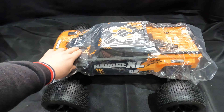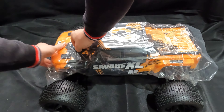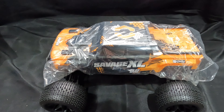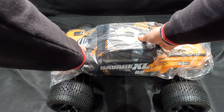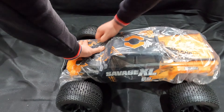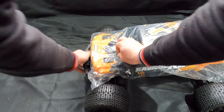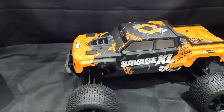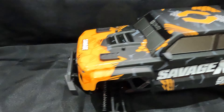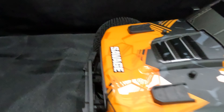There we go — the brand new Savage. Let's take this plastic off and take a look inside. Okay guys, so here it is out of the box, and that shell is actually such a good-looking one. I love the HPI colours with the orange and the black and a bit of grey in there. Big logo on the front, of course the Savage, and on the side here: Savage XL, 5.9, big block. Real exhaust tips coming out the side of it.